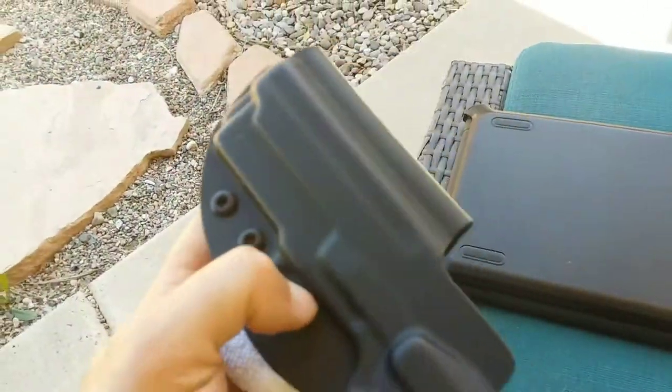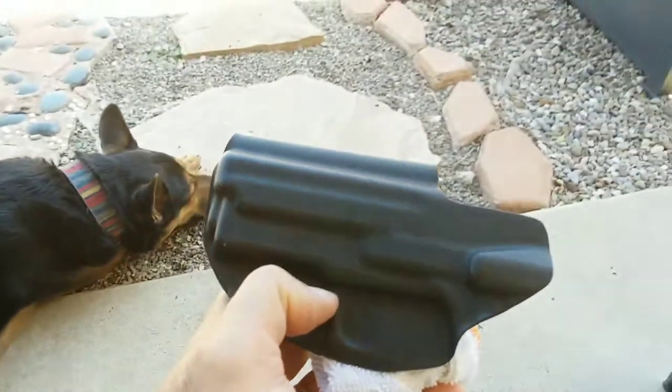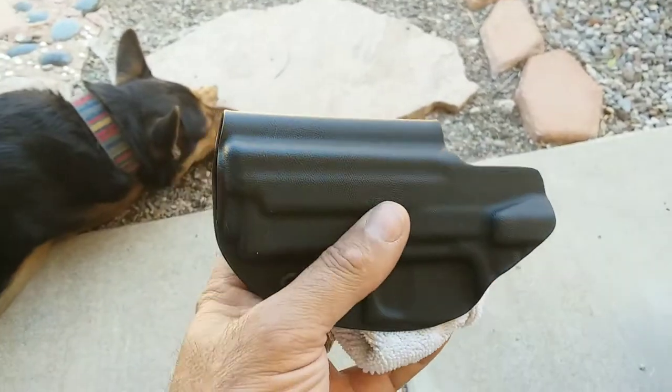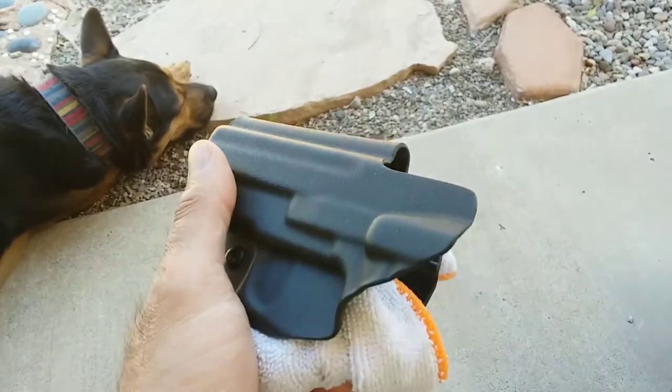Maybe take your gun apart, make sure that you don't have any lint building up on the inside of it. Just one of those things that we don't think of every day and not many people talk about. Keep your gun clean and keep your holster clean.